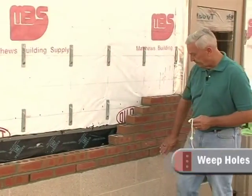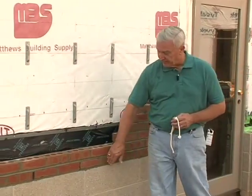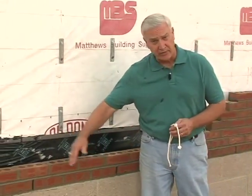To satisfy the code, there must be an open head joint or some type of device no more than 33 inches on center. You'll notice that's what we have here — four brick. Sometimes a designer will call for them to be much closer, at 16 inch increments or maybe two foot increments.